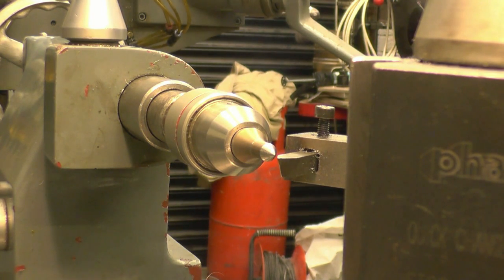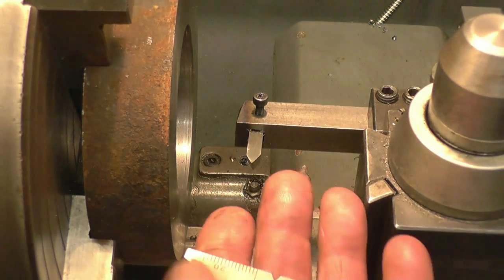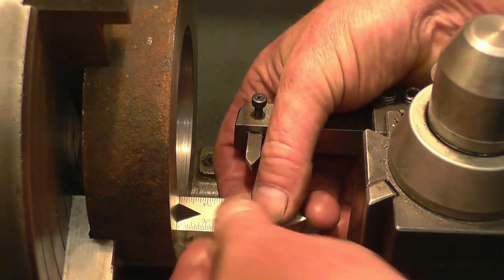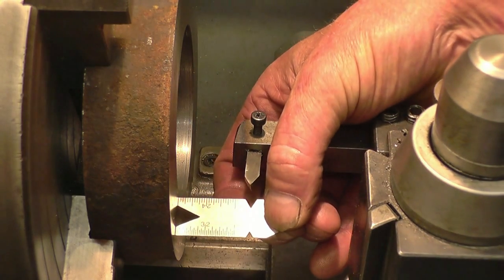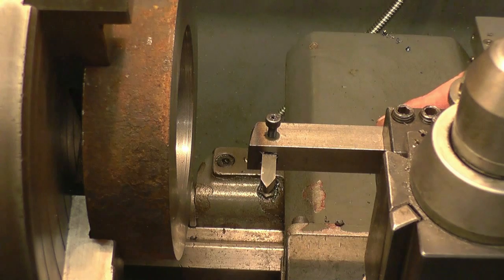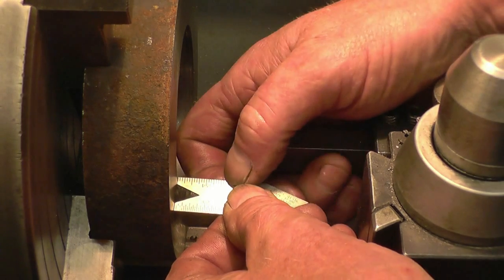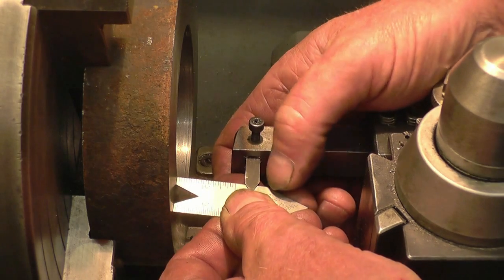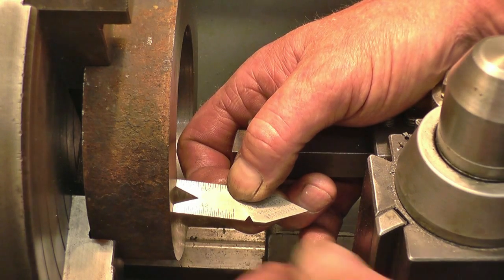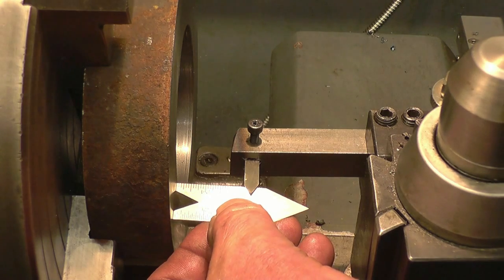To get the tool at the right angle to the job, we'll use one of these — it's called a fish tail, because it's probably shaped like a fish's tail. It simply goes on there, you line the tool up in it — it's a perfect fit on the 55 degree tool. That's touching perfectly on the tool, touching on both faces of the job. So we nip up the tool post, the tool holder, like that.